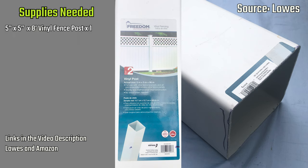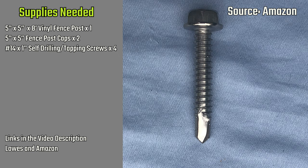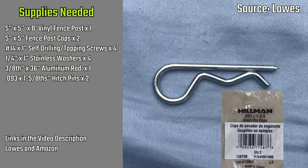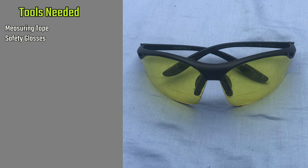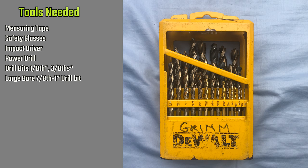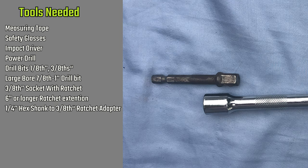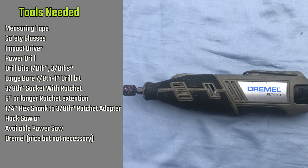Supplies you'll need for this project: five-inch by five-inch by eight-foot vinyl fence post, one; five-inch by five-inch fence post caps, two; number 14 by one-inch self-drilling self-tapping screws, four; quarter-inch by one-inch stainless steel washers, four; three-eighths by 36-inch aluminum rod, one; point-093-inch by one-and-five-eighths-inch hitch pins, two. Tools needed: measuring tape, safety glasses, impact driver, power drill, drill bits one-eighth and three-eighths, large bore drill bit seven-eighths to one inch, three-inch socket with ratchet, six-inch or longer ratchet extension, one-quarter-inch hex shank to three-eighths-inch ratchet adapter, hacksaw or available power saw, and a Dremel — nice to have but not necessary.